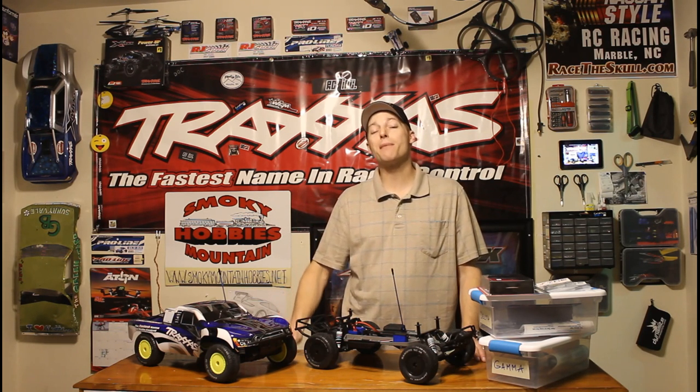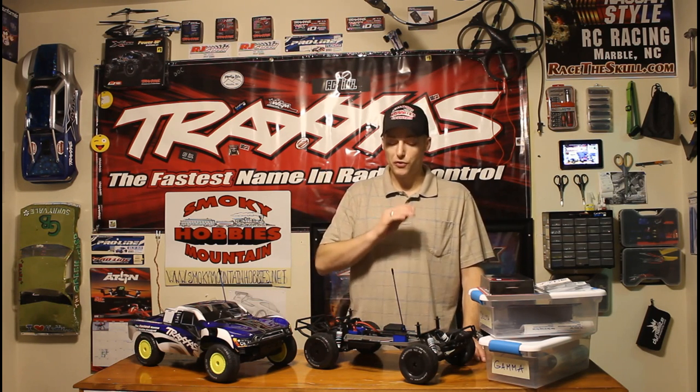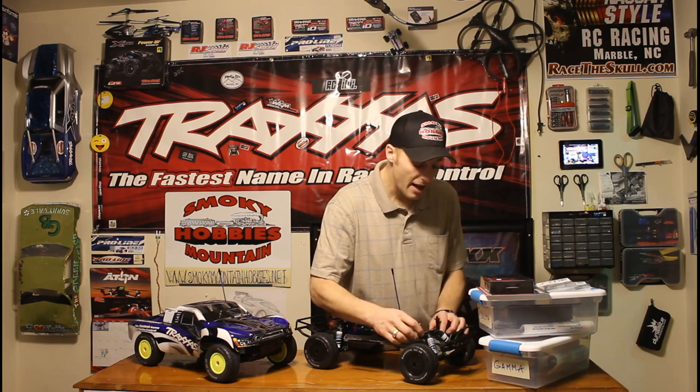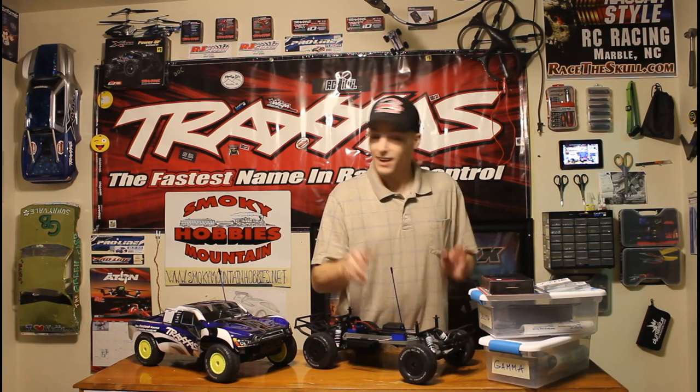Welcome back to Amazing RC. We're jumping right back into our twin slash projects Delta and Gamma, where we're taking these two basic slash models and turning them into short course oval dirt track monsters. If you remember, the very first thing we did was swap out the rubber and rims to keep them glued to the ground a little bit better. Now we're going to jump onto the inside and swap out these nylon shock towers — you can see they have a lot of twist and movement in them, which is not good when you're trying to get the best response out of your shocks.